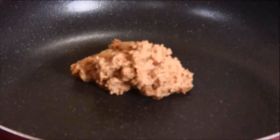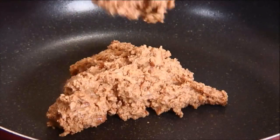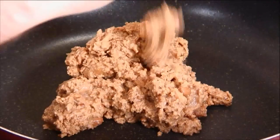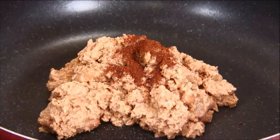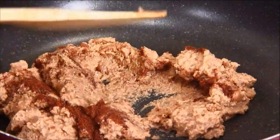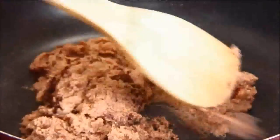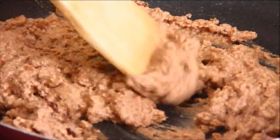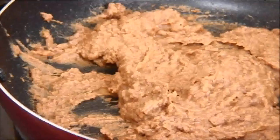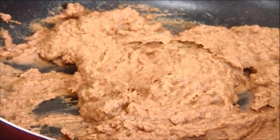To get started I'm going to add the refried beans to a preheated pan. You can pick these up in just about any grocery store. We're going to add some chili powder and I'm going to stir it continuously over medium heat for about 3 to 4 minutes, just until it's hot. Now that the refried beans are hot I'm just going to set this aside.